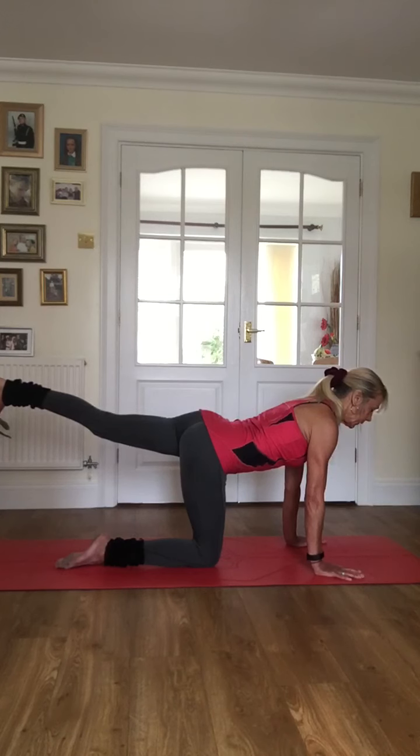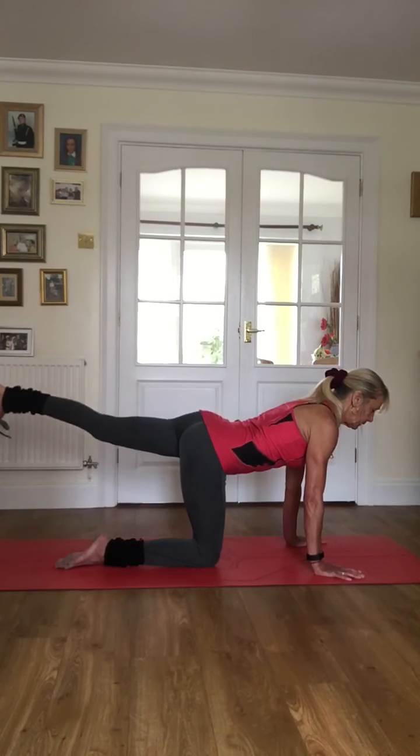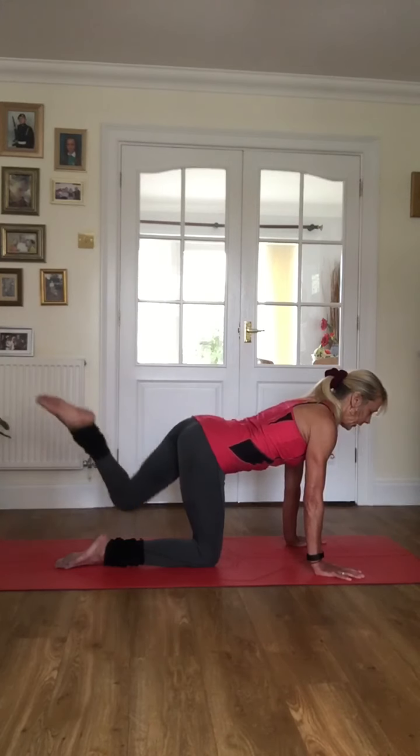Really concentrate on the glute — isolate your mind to that glute — and we're going to get 16 tiny little glute pulses. Let's go: eight, seven, six, five, four, three, two — eight more: seven, six, five, four, three, two, one — and in.